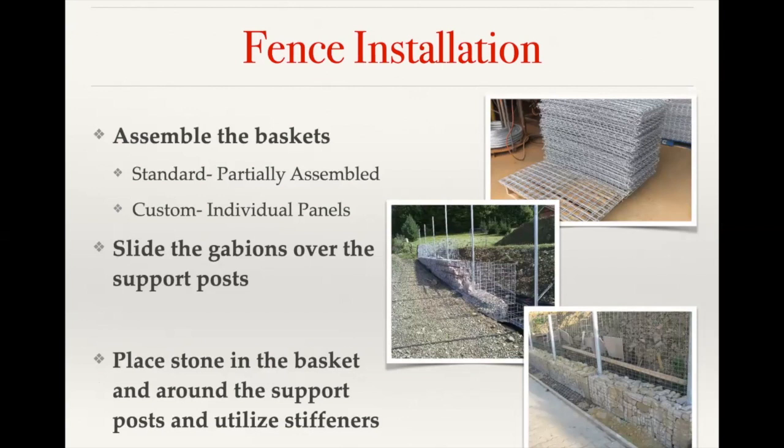Our standard stock mesh baskets are delivered partially assembled with spirals on a pallet, along with additional spirals and stiffener rods to finish assembly. Get the baskets assembled into a square shape. If using an internal support post, take the lid off the basket by unscrewing the spiral — the lid is generally attached just at the back seam. Then slide the gabion over the support post, begin filling with stone, and once filled, slide the lid over the post and attach it to the basket.